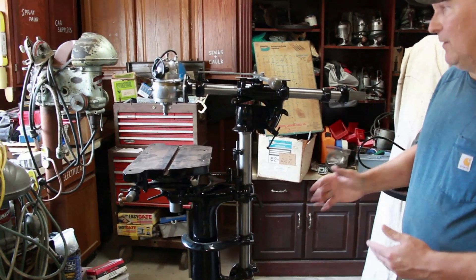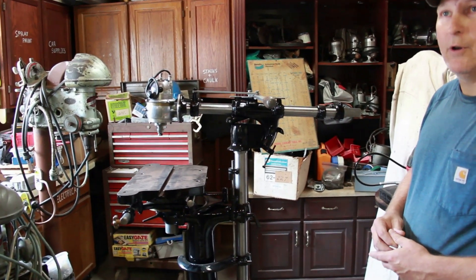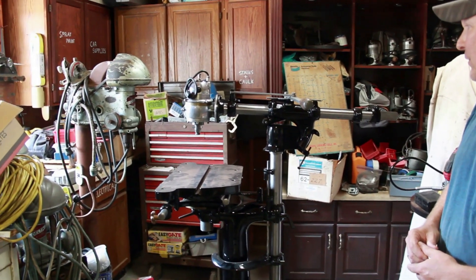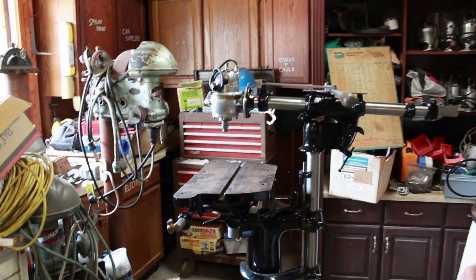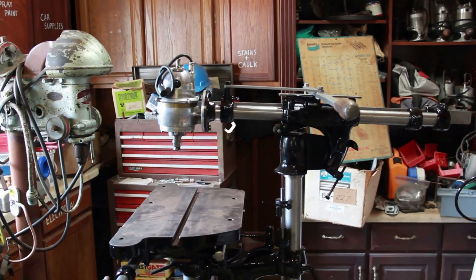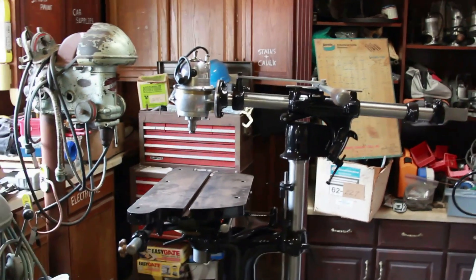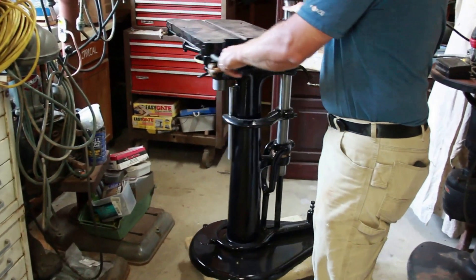Then a heavier duty version came right after this. For people who collect Stanley or Carter router stuff, they would recognize it — a much heavier duty version. This was very short-lived, which is another reason they're so rare. The motor is what they call a one-seventh horsepower, running at about 15,000 RPM. It's very unique.